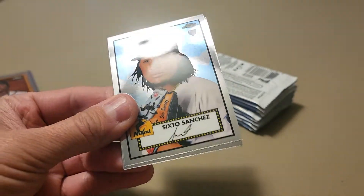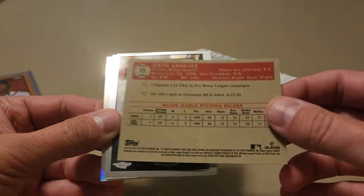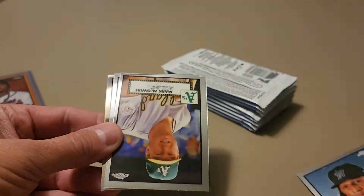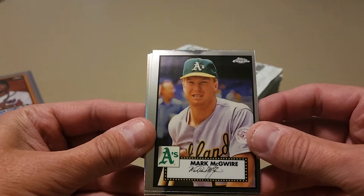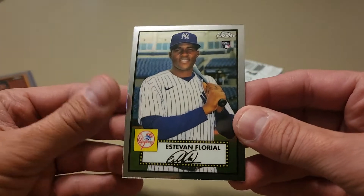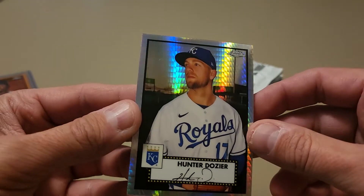Hoping I can maybe pull Donnie Baseball out of here. Got our first prism — you can see the 1952 Topps design with a nice chrome finish. These are some sharp-looking cards. These were supposed to come out last year, so no Wanders in here, but Dylan Carlson, Ke'Bryan Hayes, Ryan Mountcastle, Joe Adell — all the 2021 rookies are in here. And there's Estevan Floreal. Our first prism is a Kansas City Royal, Hunter Dozier.